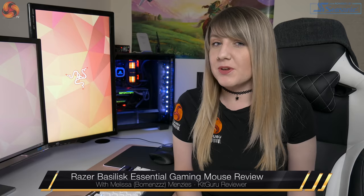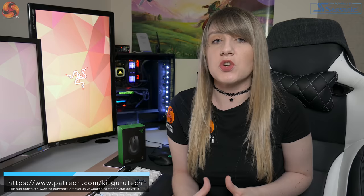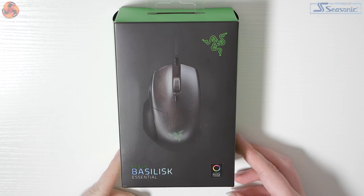Hey guys, BowMems here from KitGuru and in today's video I'll be showing you the new Razer Basilisk Essential mouse. This mouse is one of the newest expansions to the mouse family. Razer's previous mouse, the Basilisk, sold so well that Razer decided to make a more affordable version. It only has an RRP of $49.99, but does it have the features of the Basilisk and is it worth getting as an affordable budgeted option? Let's have a look.